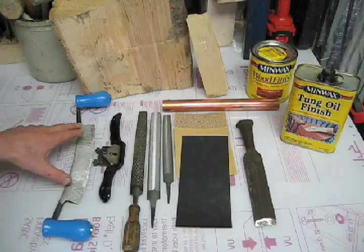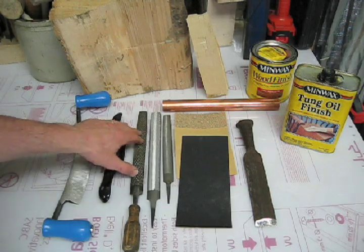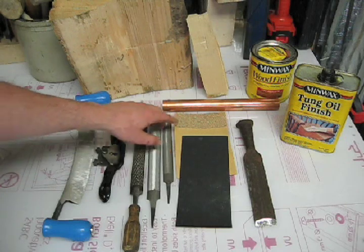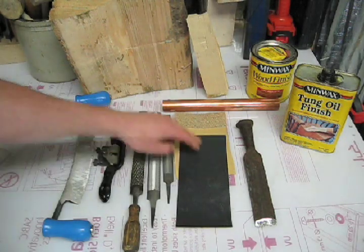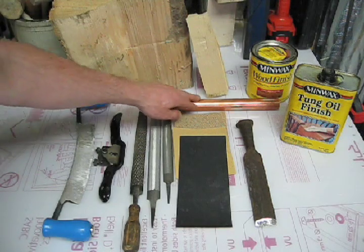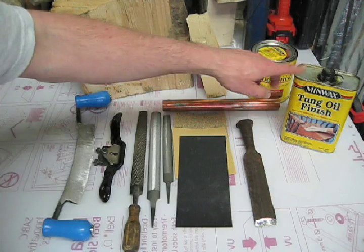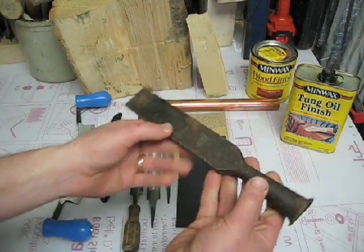So let's get started. I've got my draw knife, my spokeshave, three different file types from very coarse to very smooth, three different types of sandpaper: 60, 150, and 400. I've got my piece of dried ash, my copper pipe, my wood finish, and some tung oil finish.